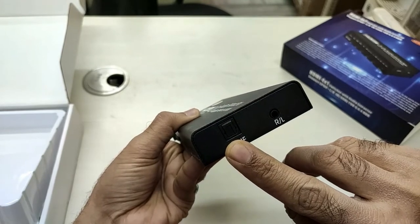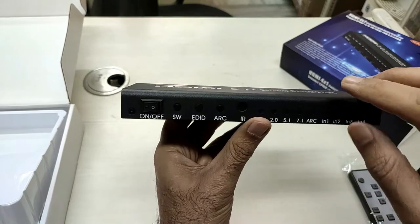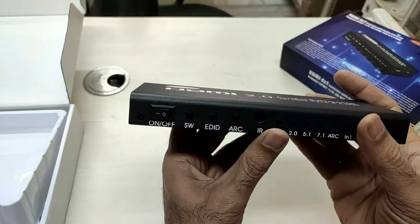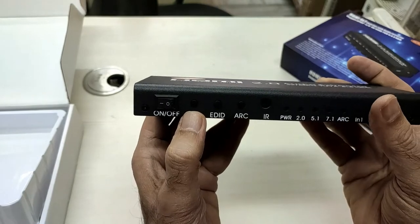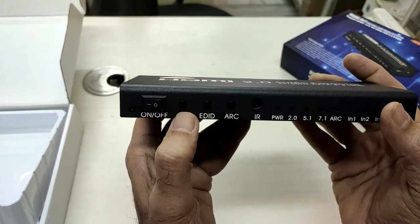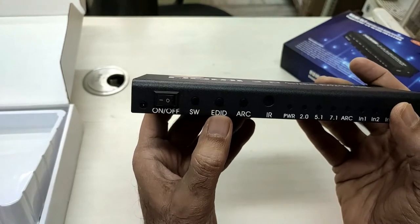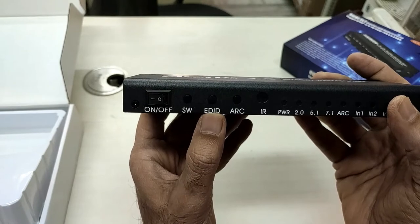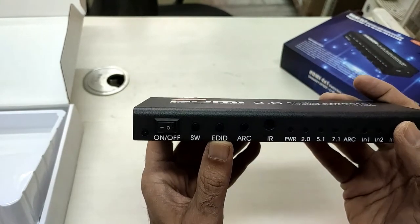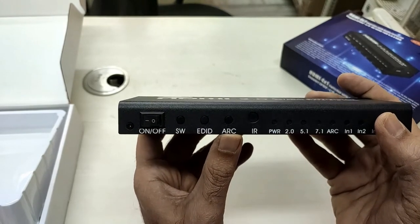It also has an on/off button and a selector to choose between input 1, input 2, input 3, and input 4. The EDID mode is used to configure audio format information.